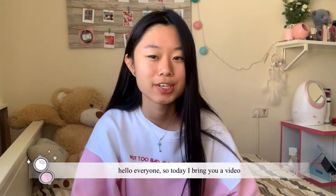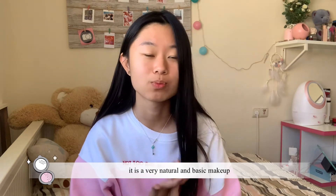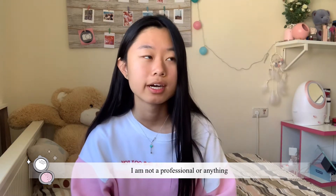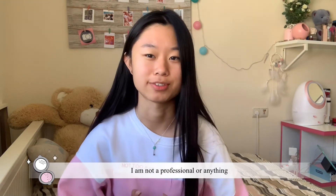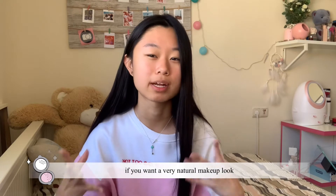Hello everyone! Today I bring a video to share my makeup routine. It is a very natural and basic makeup — I'm not a professional or anything — but if you want a very natural makeup look, this is for you.